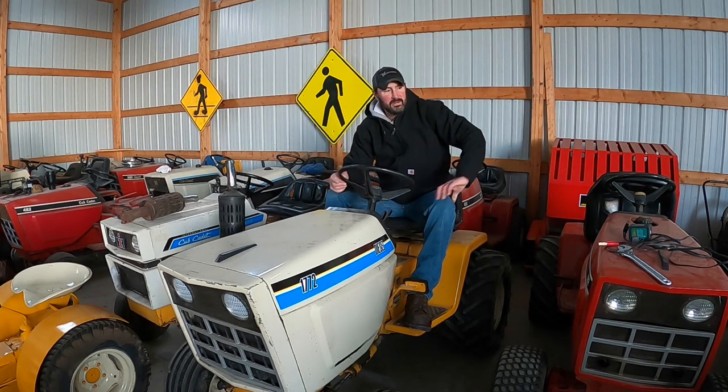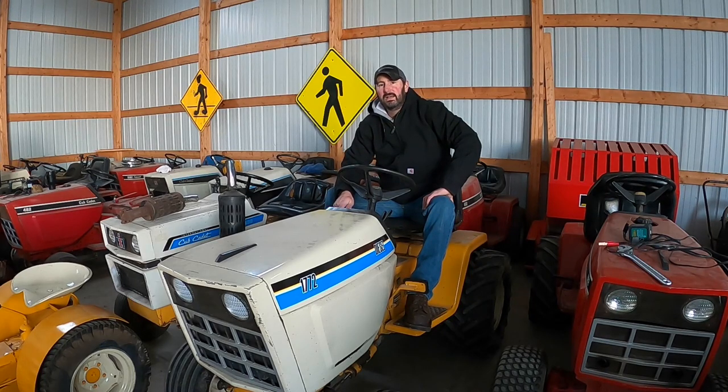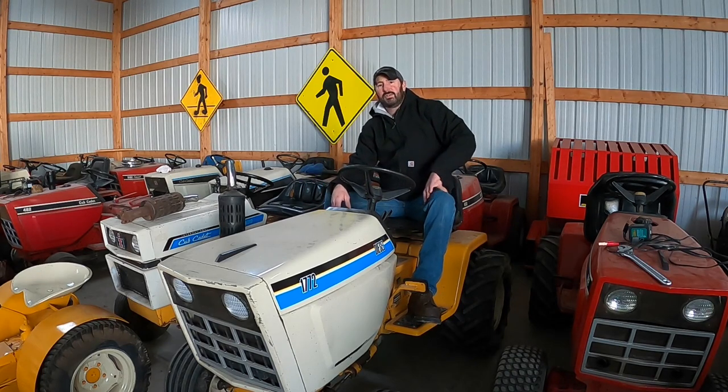I've had the battery tender on this, so the battery is fully charged. The ambient temperature right here in the garage right now is 50 degrees. I'm going to do a start on it now with stock — how it would have came new — and then we're going to do the upgrade. About 24 hours from now I'm going to have the battery completely charged and do another start with the glow plug upgrade to see how well it does. This tractor is also equipped with a gear reduction starter, so that's going to aid the process as well.